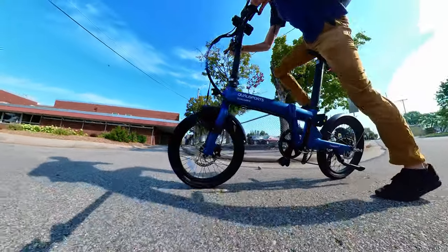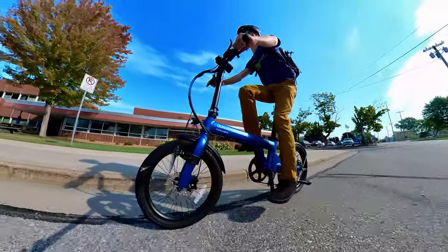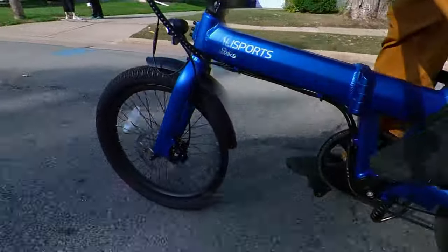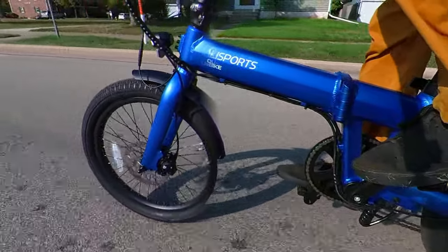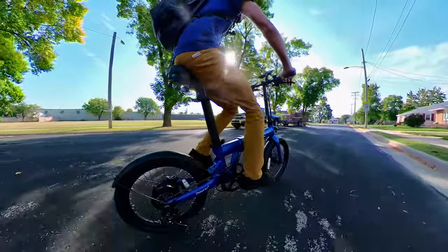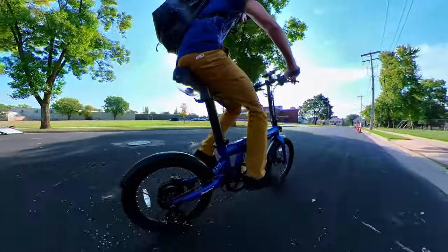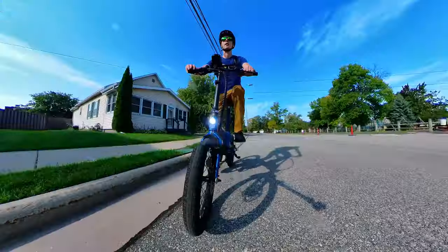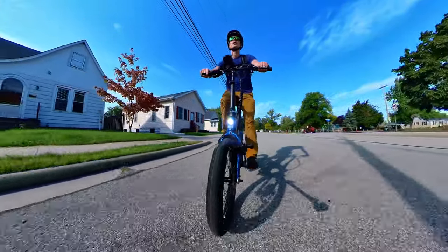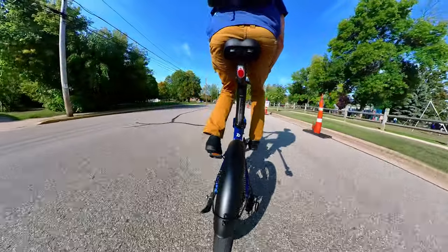The folding e-bike category is flooded with options — not to mention copycats — and there's a reason I haven't reviewed many folding e-bikes on the channel. I generally recommend folks stick with more well-known brands because on the whole the experience will be better. Most often these lighter-weight compact folding e-bikes have smaller batteries, sometimes 36-volt systems, and equally disappointing motors. They might be fine for few-mile jaunts across the city, especially if you can charge at your destination, but small batteries are very limiting.